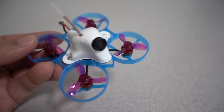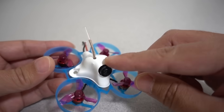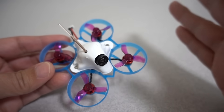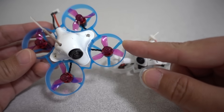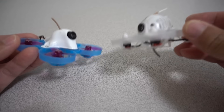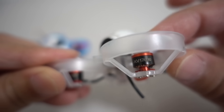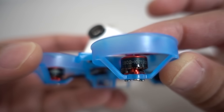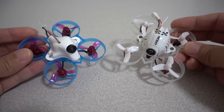This is a custom build I actually built from a set of parts — the frame, motors, flight controller, and camera — put together pretty quickly. There are several ways to get to the same configuration. The easiest is probably something like the UR65. This blue version uses the UR65 frame; the standard one is white or transparent. The biggest difference between these two builds is the motors: the standard UR65 uses a 0603 17,000 KV motor, and the new custom build uses an 0802 19,000 KV motor — both running 1S.